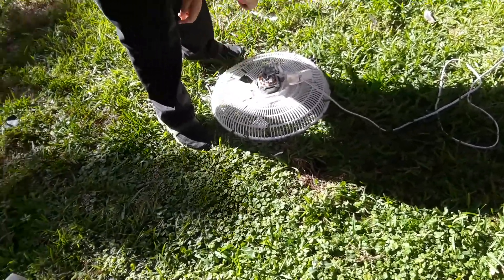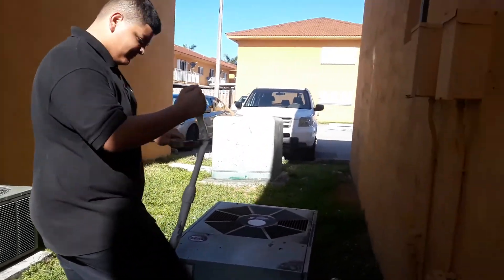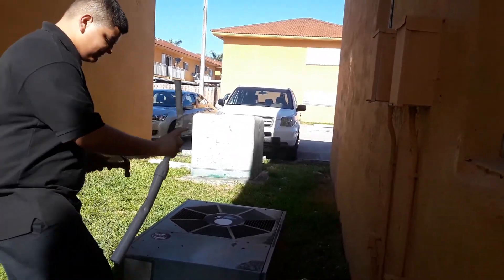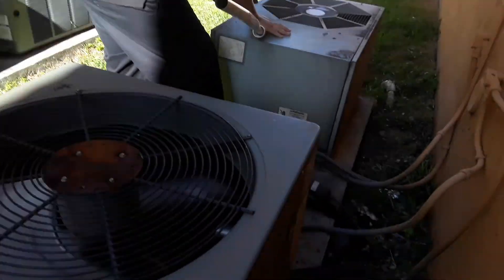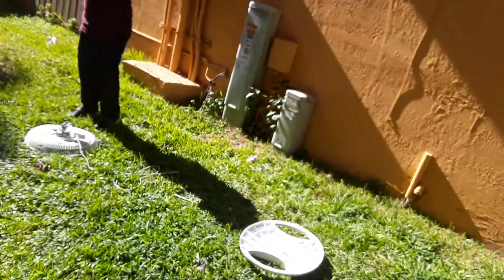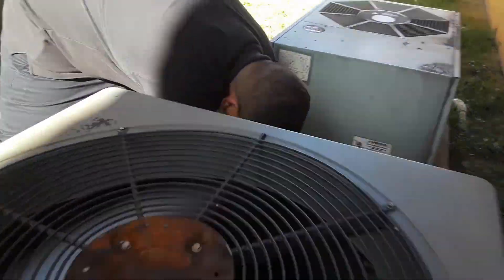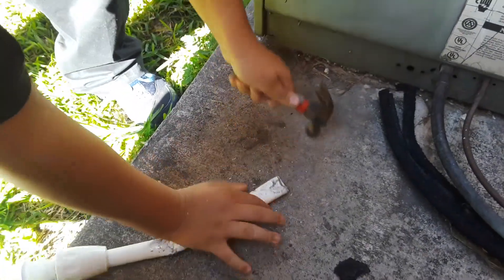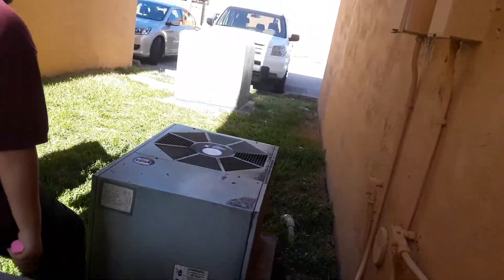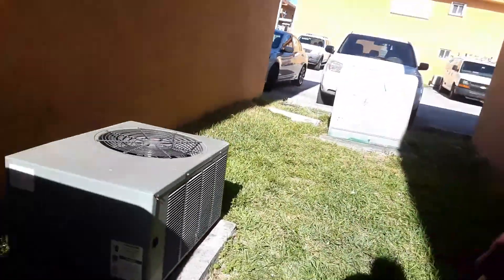Smashing the dead fan, part 2. Every time I hit it, it gets normal — you know what I mean? This is the fan motor cover. Does anyone want to smash this? That thing is turned on — oh wow!